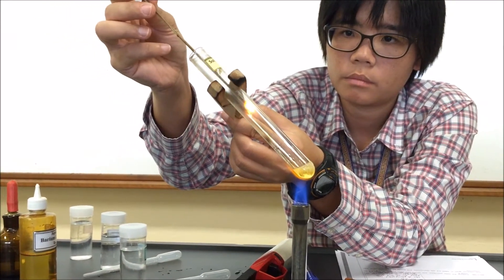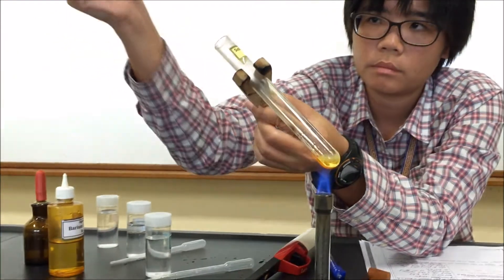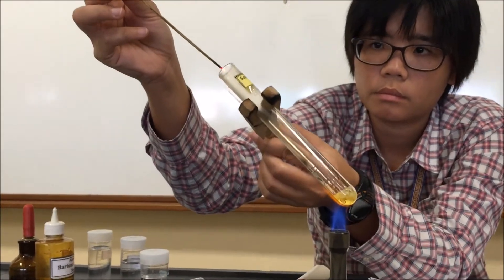You notice that when I place the glowing splint into the tube, the glowing splint does not touch the sides of the test tube. You've got to be careful when you carry out the experiment.